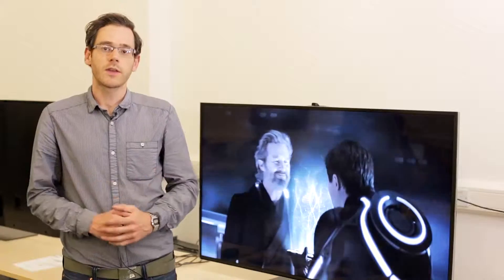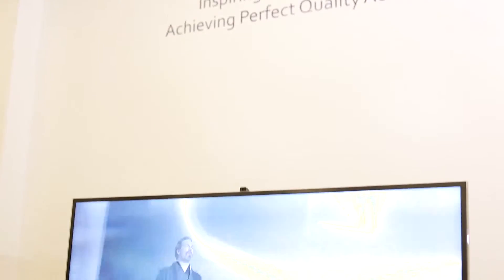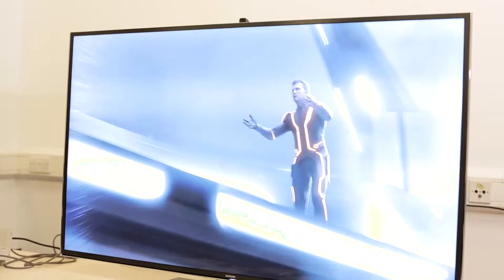So a little bit more within the average person's price range. Today we're looking at the 55-inch model from Samsung's F9000 range. Now this is a pretty good looking TV, certainly going to look good in your living room.